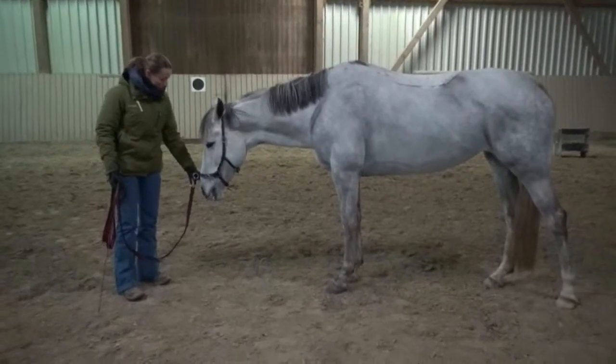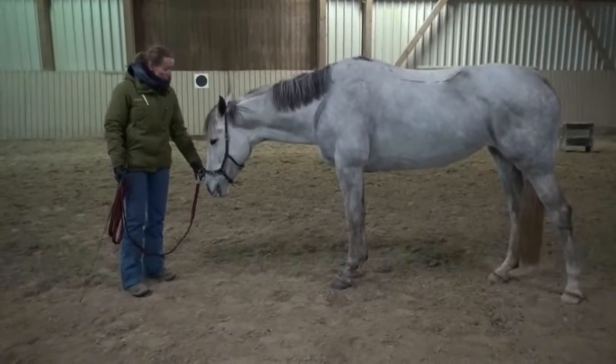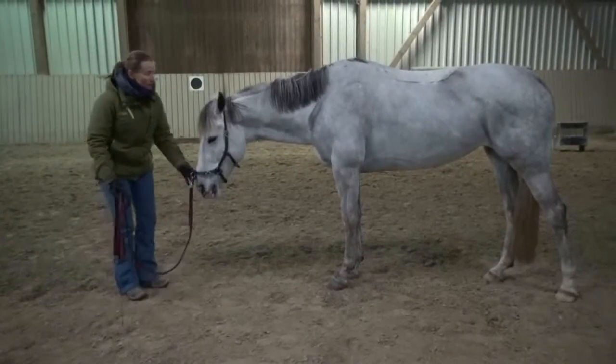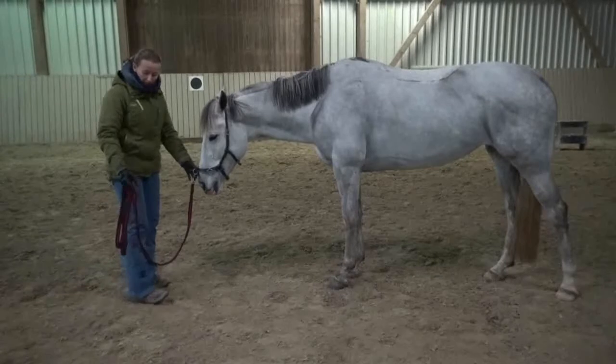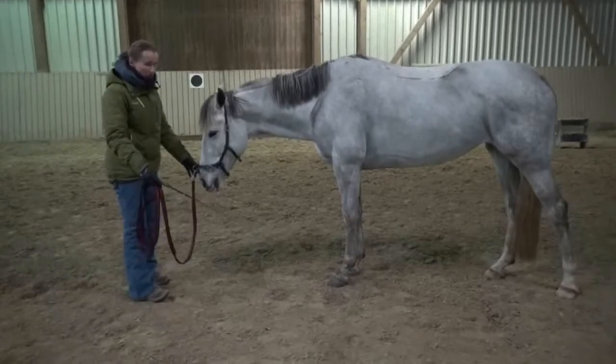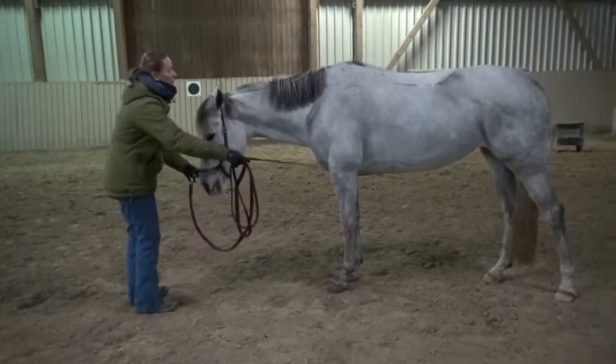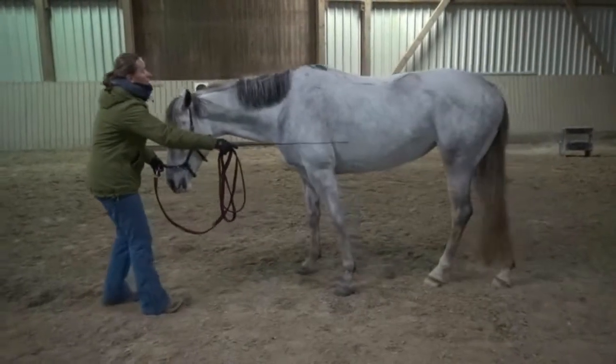The good thing about standing here in front of the horse is I can show her how to use her body. Now I use my stick — it's lengthening my arm as my inner leg — and I tell her, come on, let's go, let's do it in a walk.